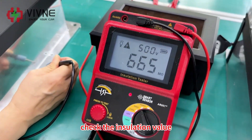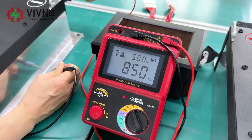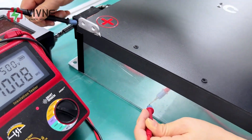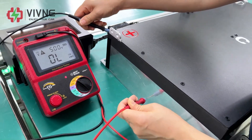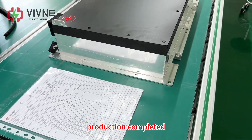Check the insulation value. Production completed.